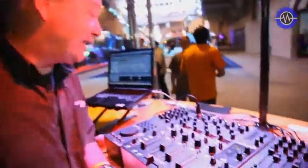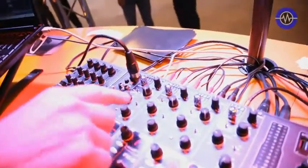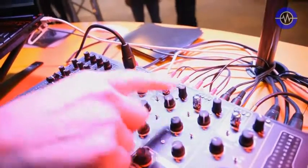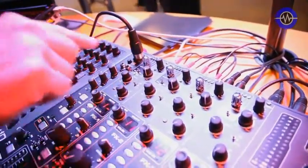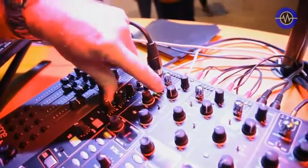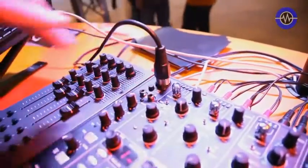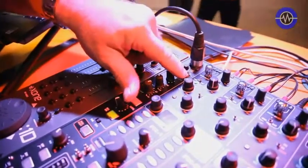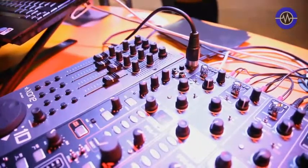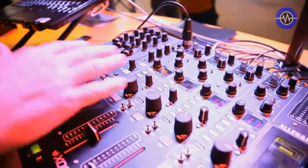Starting at the top, we have a full input matrix, so we can select any source across any of the four channels. We can then source from either analog sources — so you can have four analog sources — USB for the built-in sound card, so we've got four stereo sends and four stereo returns, or digital, so we can have four digital sources via S/PDIF. Any of those can be on any of the channels.